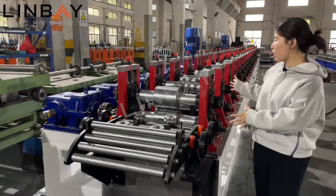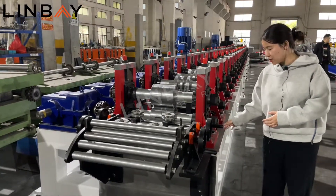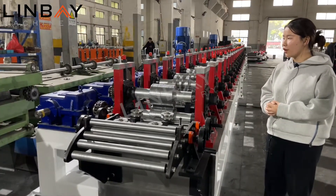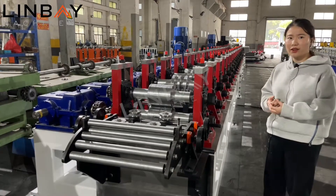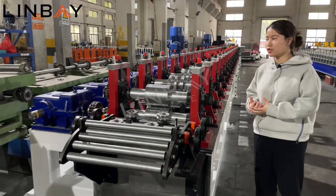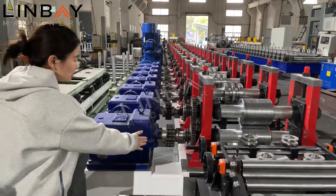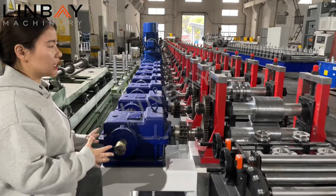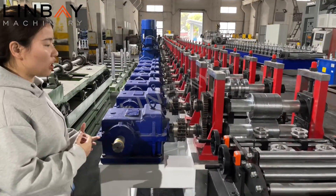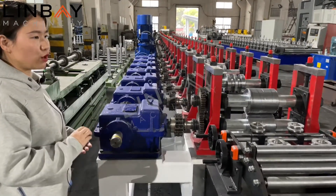About the machine support, you can see we use cast iron stands. They are very strong and big, giving the machine very good stability during production. For the transmission, we use gearbox drive — you can see the size is quite large. This machine is built to last for at least 10 years with no problem.